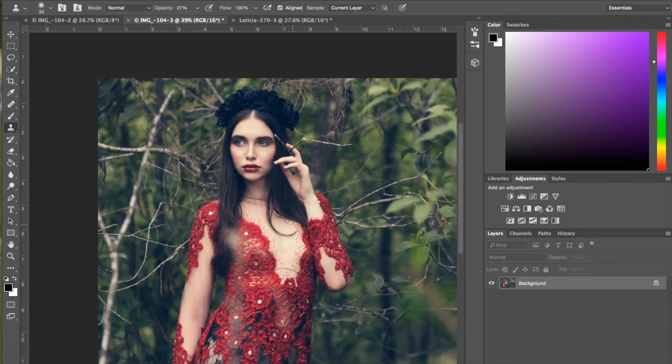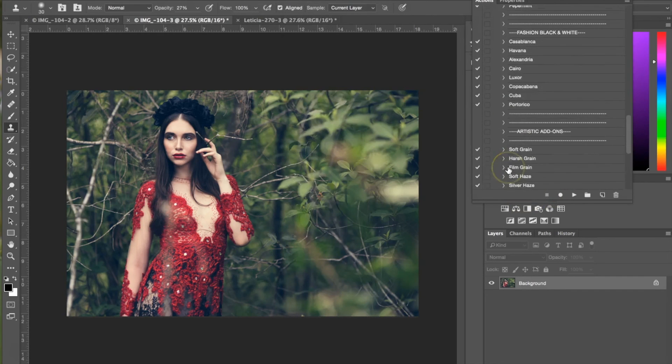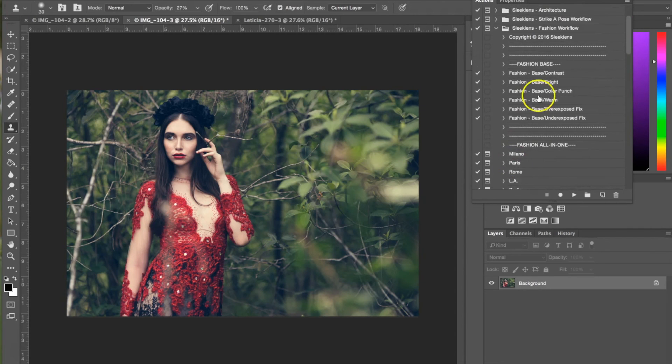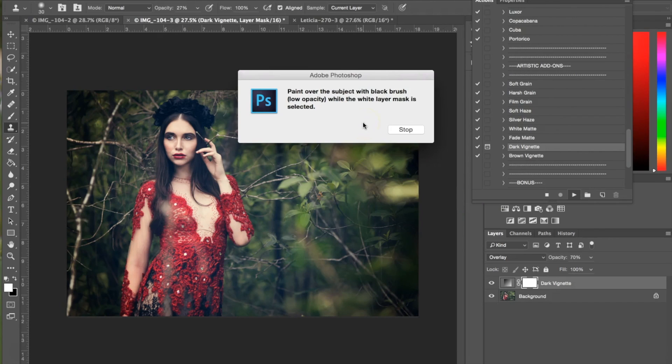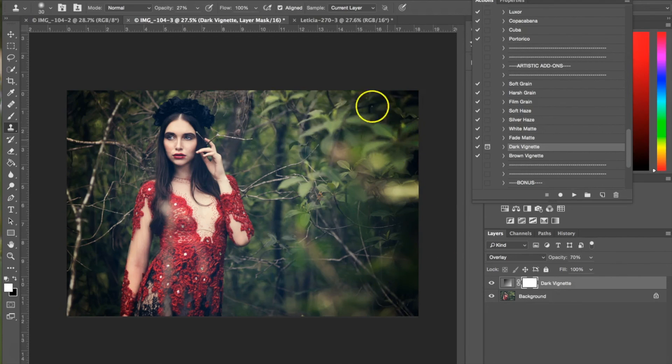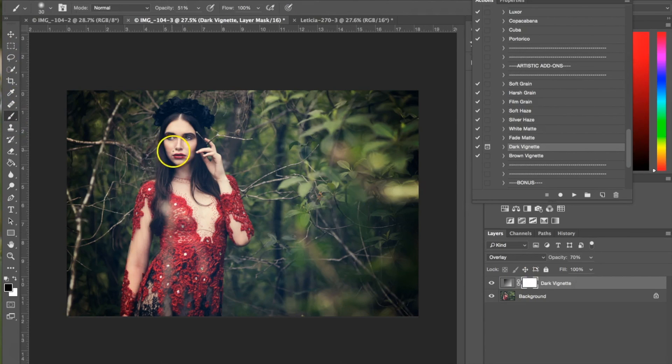I'm going to do one more action on this photograph. I'm going to open my actions again, and this time I'm going to be using the vignette — specifically, the artistic add-ons dark vignette. Hit play. Basically, you're getting a dialog box telling you to paint over the subject with a black brush while the white layer mask is selected. So we've added the dark vignette, we have the white layer selected, and we want to hit the black one here. Make the brush a little bit bigger, select the brush, then use this to add a little bit of light to your subject and keep the darkness on the outside corners of the vignette. I'm going to go ahead and flatten this.